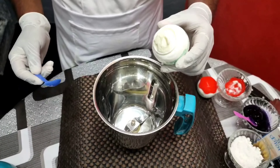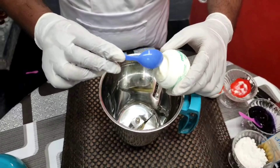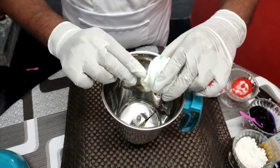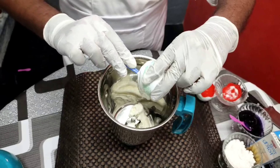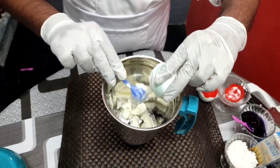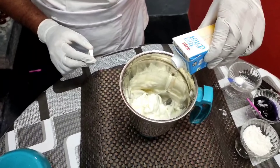I am going to use vanilla ice cream. This is blackcurrant ice cream, but I am going to use vanilla ice cream. We have vanilla ice cream, and this is fresh cream.